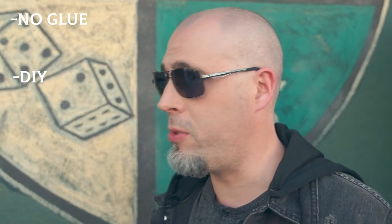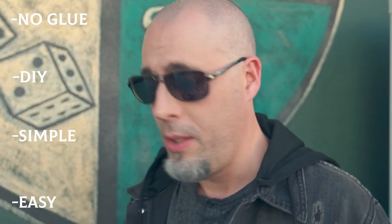Some of the best points about Chasm: no glue needed whatsoever, the do-it-yourself is simple and easy. You'll be performing it the same day that you purchase it. I promise you, you're going to love Chasm so much, you're going to put it into your repertoire today.